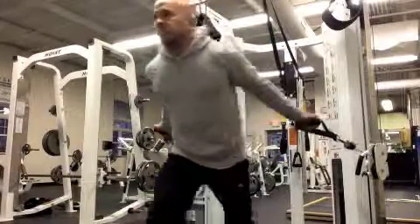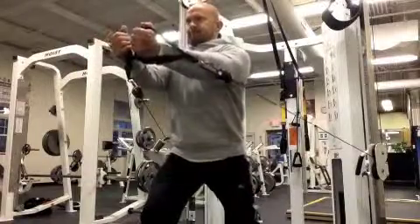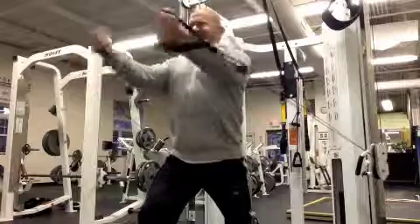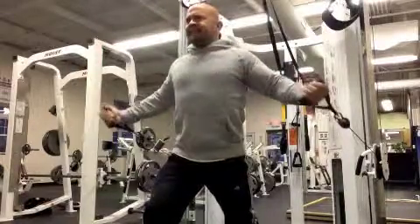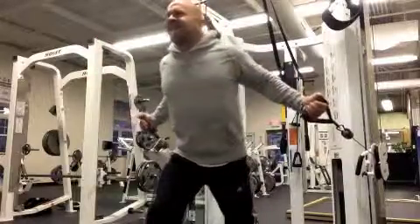Cable cross low to high. For this variation I'm going to set the cable attachment down low, about mid thigh to waist height. I'm gonna grab the cables with my arms down at an angle along the side, as I keep my chest up and rib cage out.